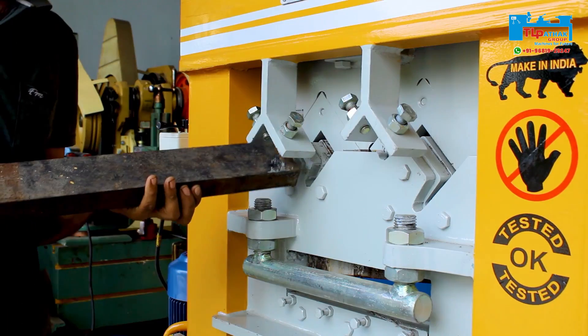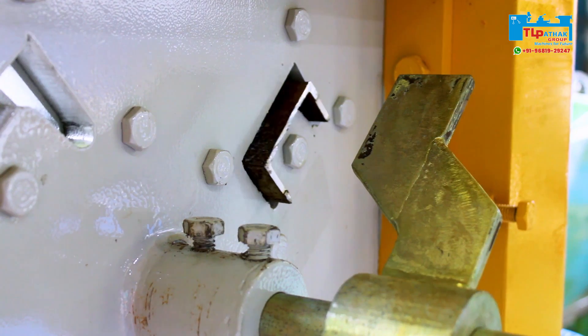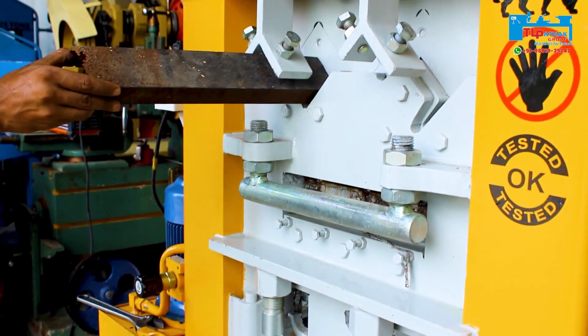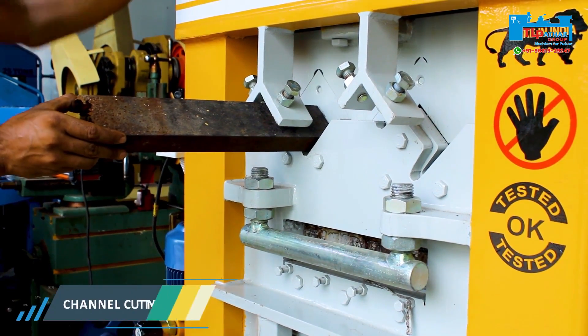Now we will see how 100 by 50 millimeter channel cutting is done in the machine. For this, first the back gauge is set to the exact distance. You can see that the channel touches the back gauge. Now the channel cutting operation is performed.